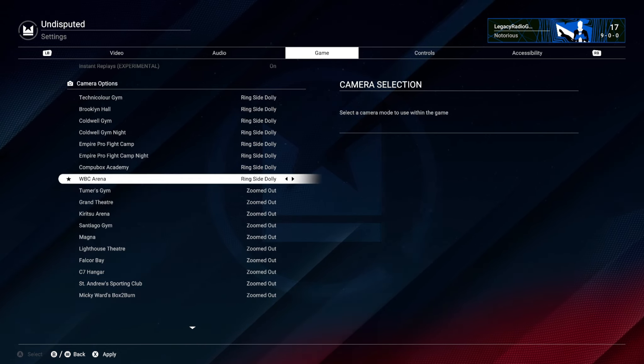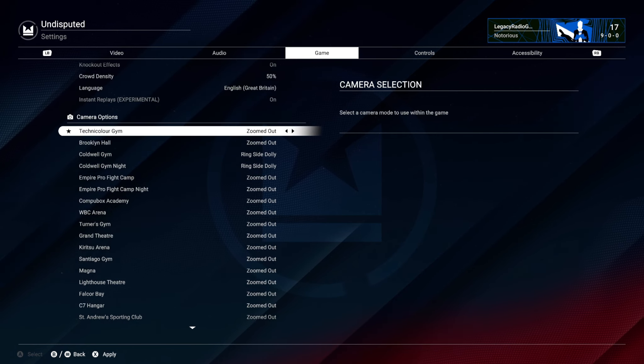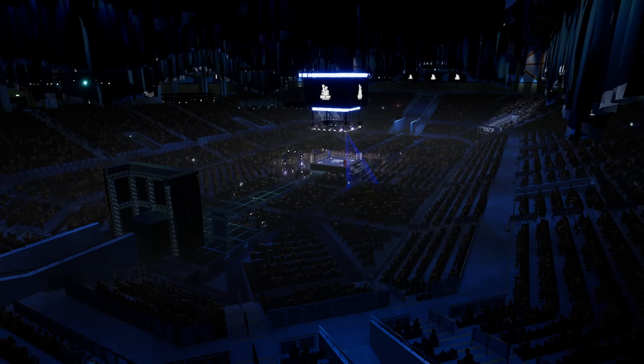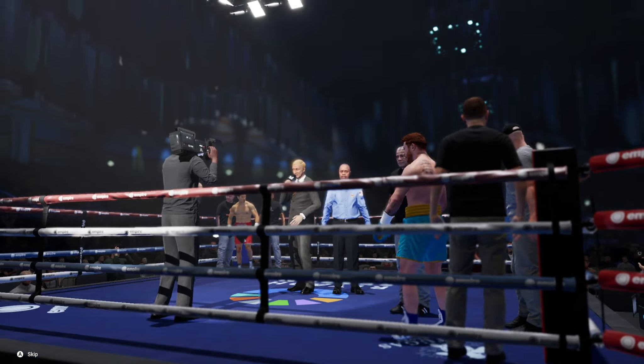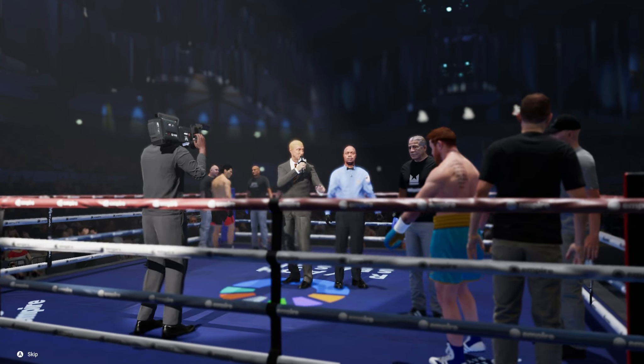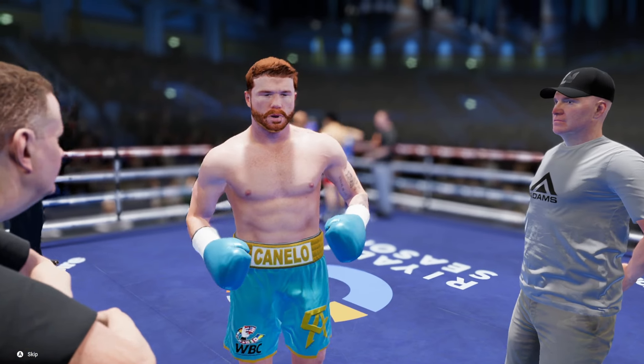I'm still unsure if I'm going to use Zoomed Out or Ringside Dolly in the tournament. I think because it's going to be a lot more technical fighting, we're going to go with Zoomed Out so we can take advantage of our footwork more. I feel like when you want to fight on the inside and get rough, Ringside Dolly is a bit better, but for technical fighting Zoomed Out is probably the way to go.